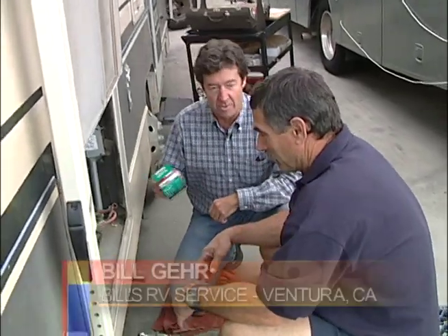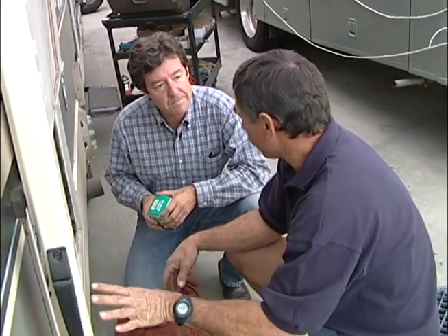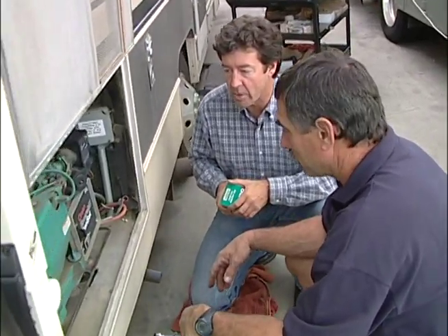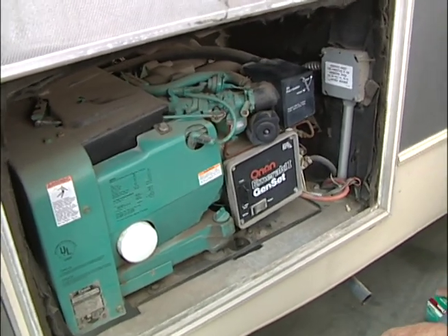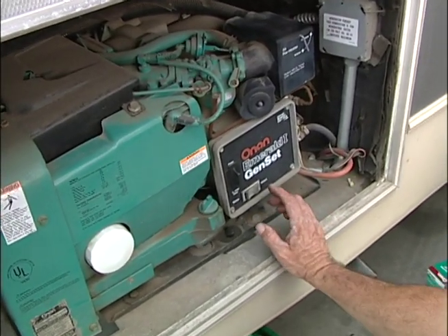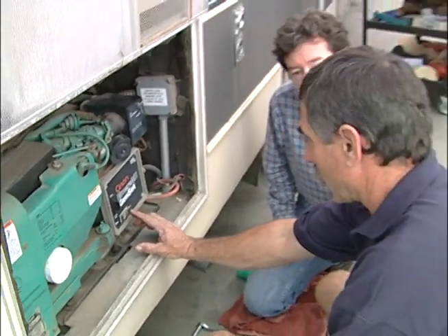So we're going to be servicing the generator today. We're going to show you how to change the oil — we're going to drain it, change the oil and the filter, and check the air filter. First step is to see if it's working, or warm it up. We want to start it and warm it up so that the oil flows. You don't want to start the thing with a cold engine.